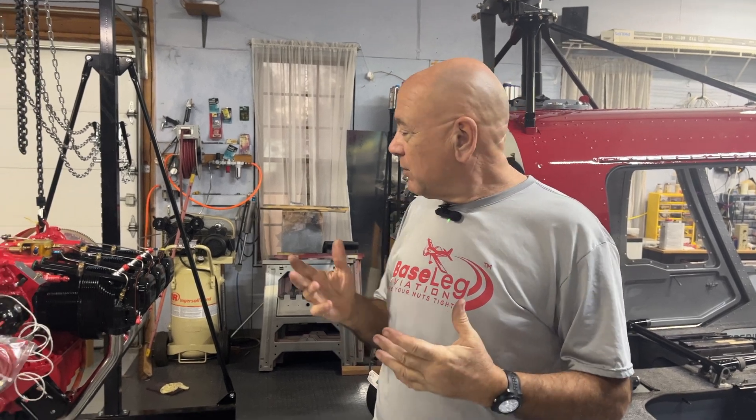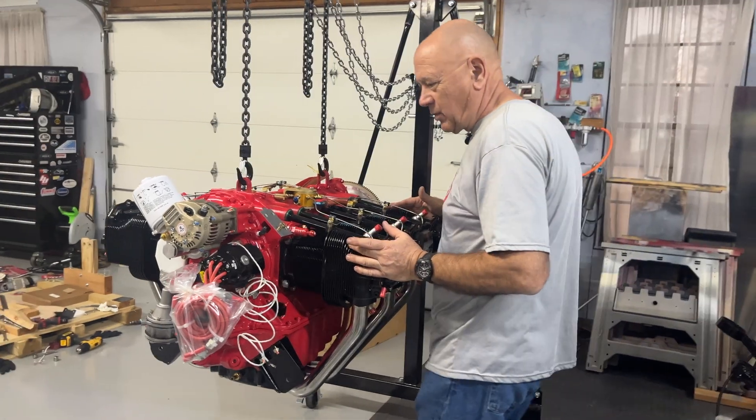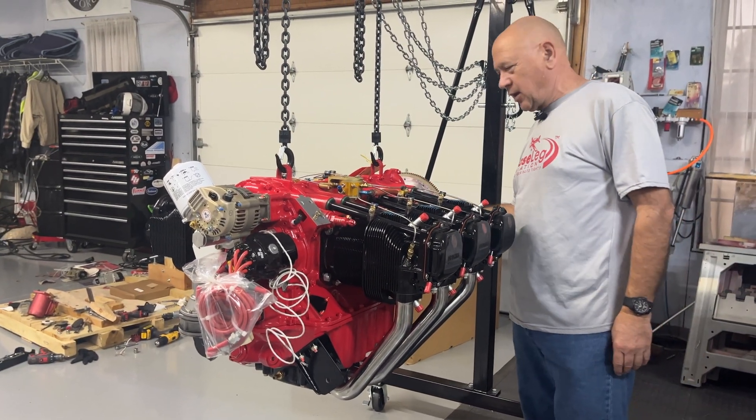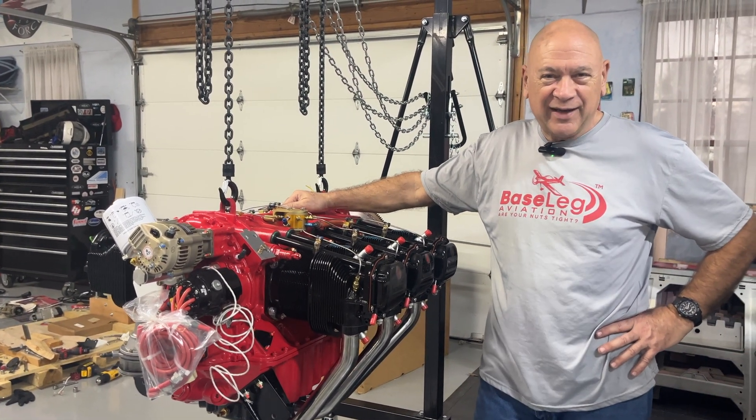I just need a tool now to tighten up the Jesus nut to 250 to 300 inch pounds, so I'll work on that. In the meantime, we're going to get ready to hang the engine — this beautiful Thunderbolt engine that you may have seen in the crate on the last video. And Carol said before you hang it, you've got to do some splaining, so we're going to do some splaining here.